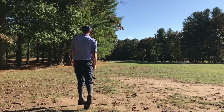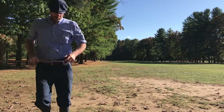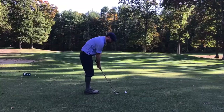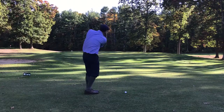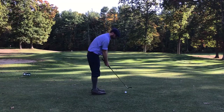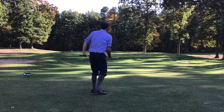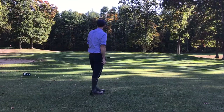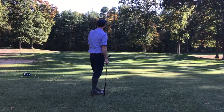Ended up coming up just short of the green on the left side, so using the flanged 36-degree McGregor Mashie here to just kind of run it up. The ball kind of took off on me though once it got up on the green and ended up going through the green — so I was a little disappointed with that.